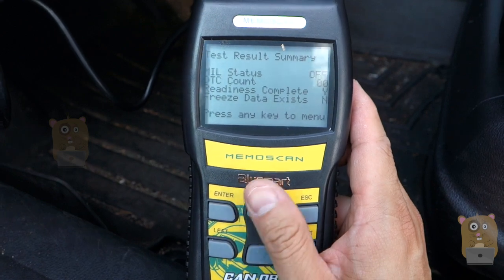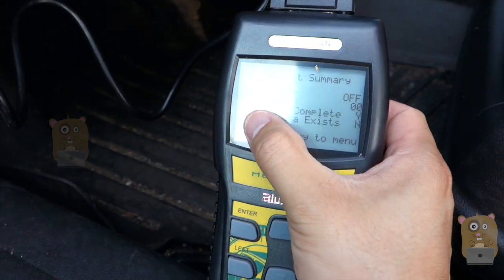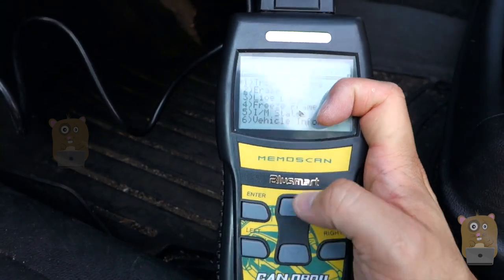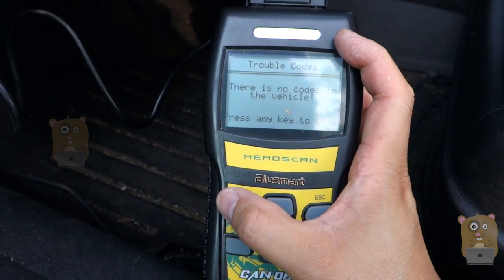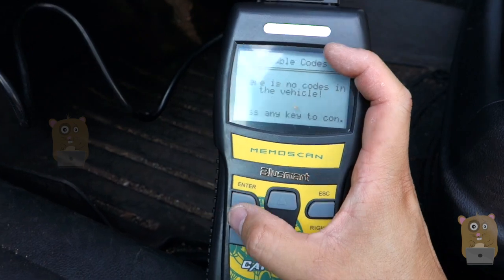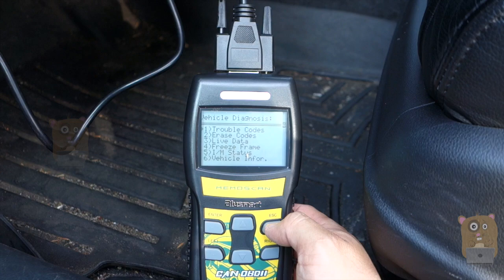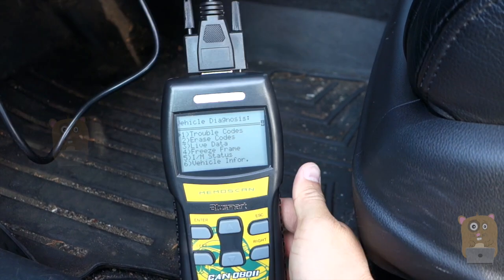Currently showing data freeze — that's the DTC count. There's nothing, zero trouble codes. I don't need the car to be fully turned on for this. Let's press Enter — no codes for this vehicle. Everything checks out. The car I'm using is a 2009 Honda Accord EXL V6.